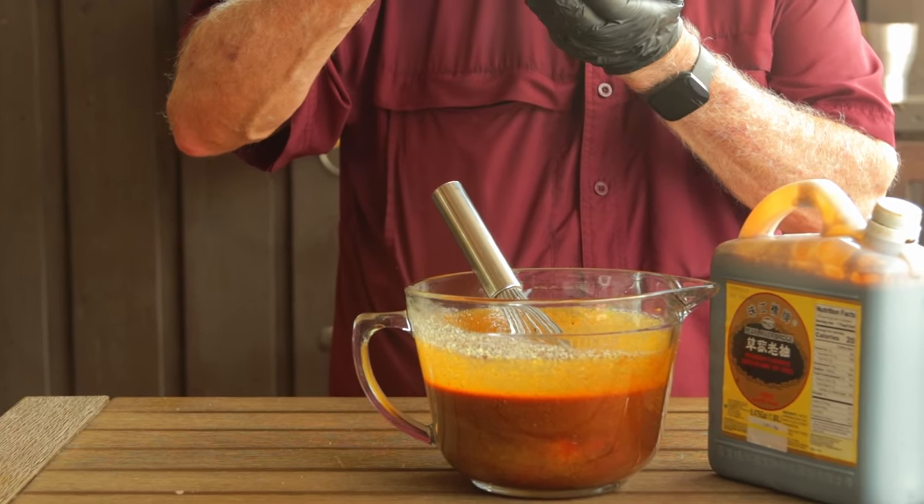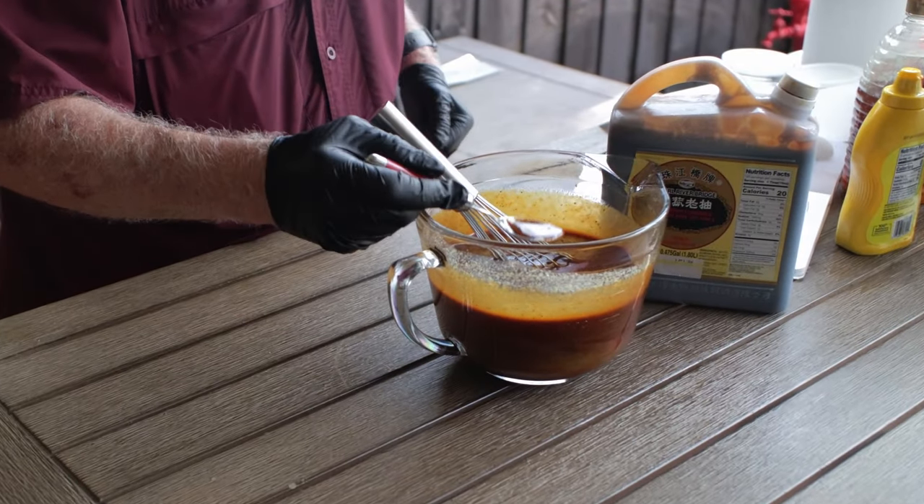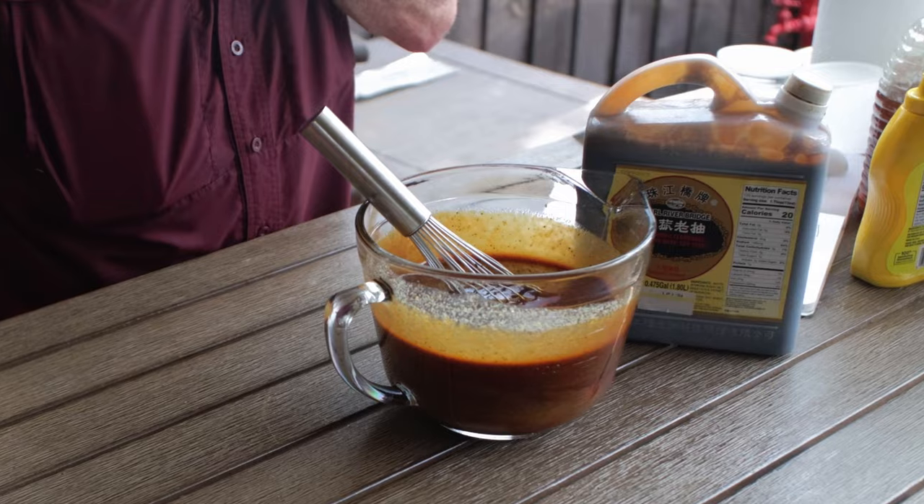Since I filmed this video, I used this recipe — the Joss — in a great barbecue green bean recipe, and I highly recommend that you give that a try. I've also used it on some of the best pork loin that you can make. I'll leave links for both of these videos right up here.